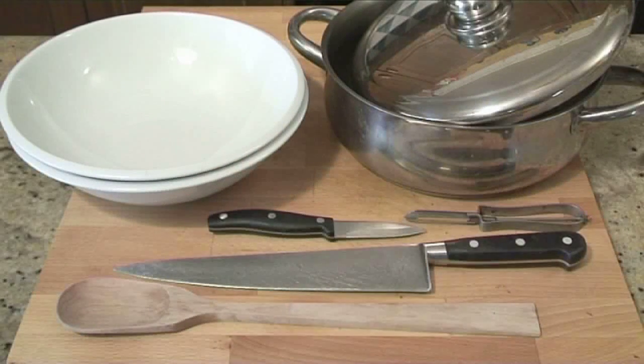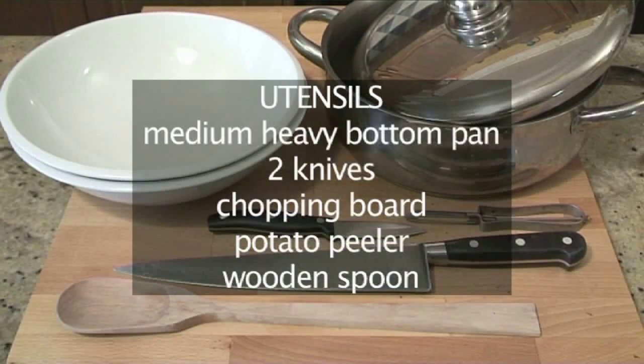You will also need the following utensils: a medium heavy bottomed pan with lid, 2 knives, a chopping board, a potato peeler and a wooden spoon.